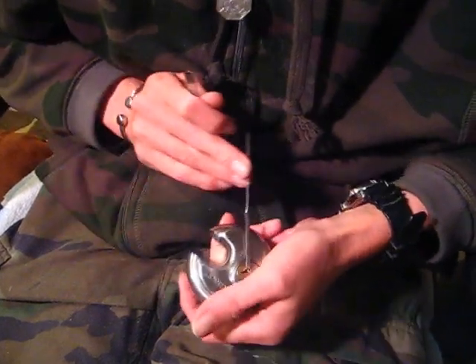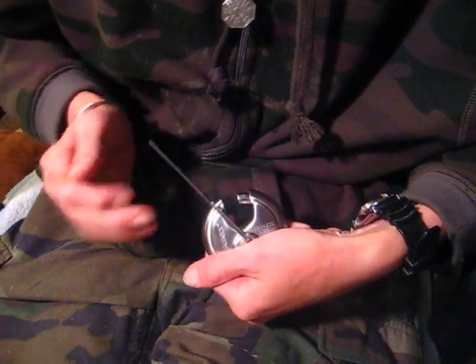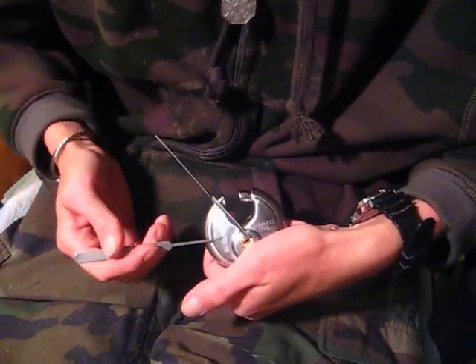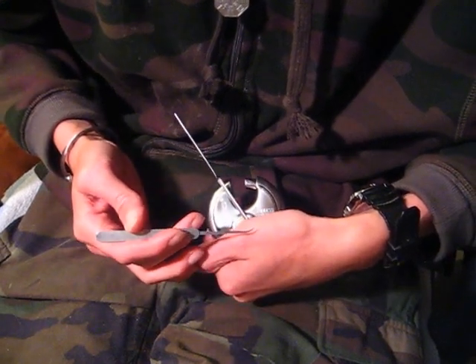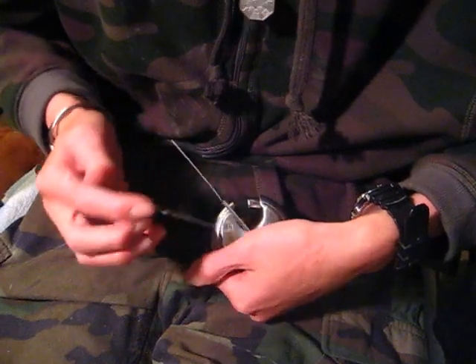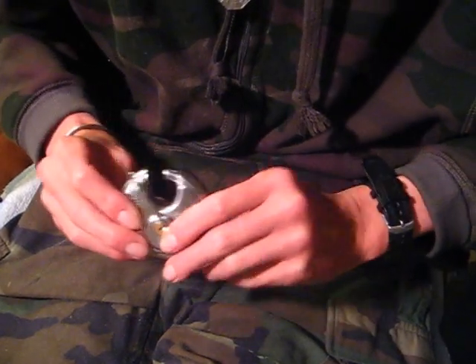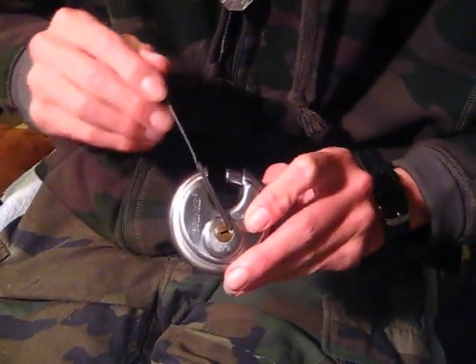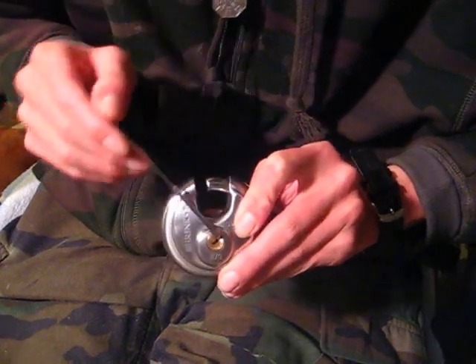There it is — picked open! Using the hook pick out of the Pagoda set from Southord. Really liking this hook pick. So there it is: Brinks R70 picked open.